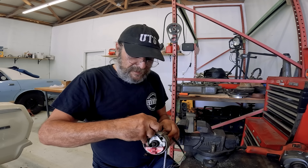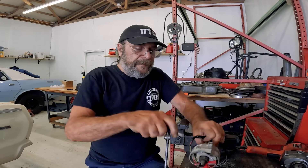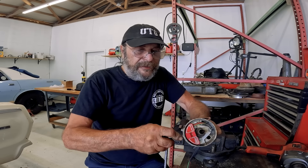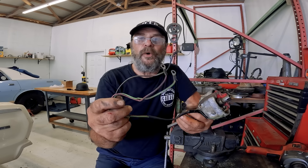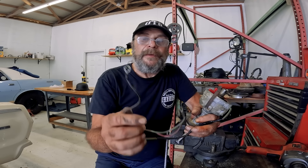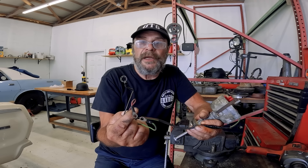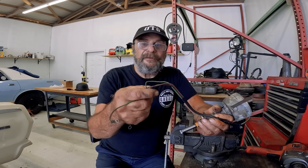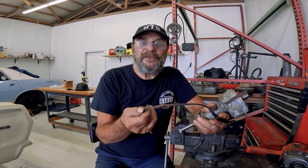Now let's talk about the wiring, because some of you will find this handy. If you come across a unit like this or any ignition-related accessory like a tachometer, there's a universal color code. This unit has three wires: red, green, and black. Black is always ground. Red is always positive — you can hook it to the positive of the coil or 12 volts. Green is always the negative to the coil. A tachometer will have those same wires plus a white wire for your dash lights.